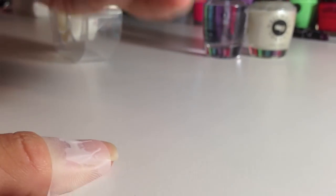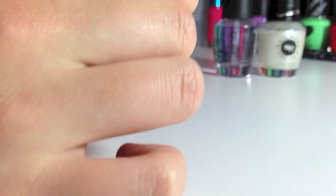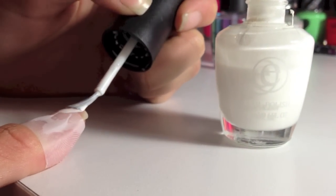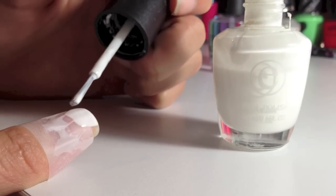Now you're going to get white or the color of your choice — the colors I'm using today will be in the description box below. Just get a bit and paint a very thin layer, trying to use as few strokes as you can, as this makes your nails neater.